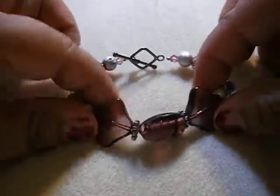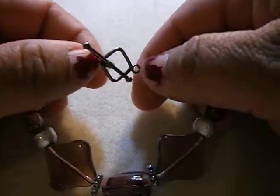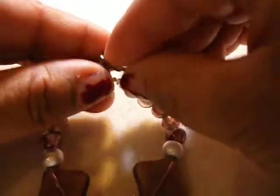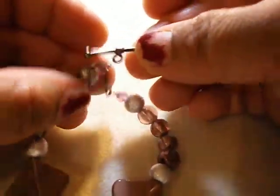Then I'm going to put this bracelet. These are lampwork beads — they're all lampwork. I put a toggle, very easy to put on and off, and really, really sturdy. So that's going on tonight.